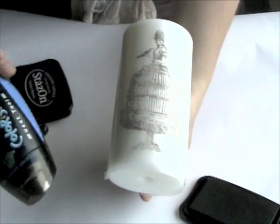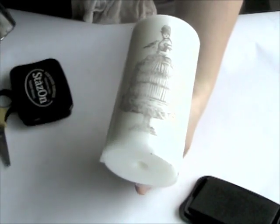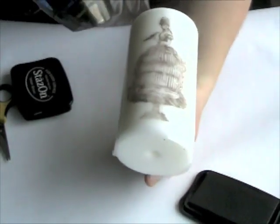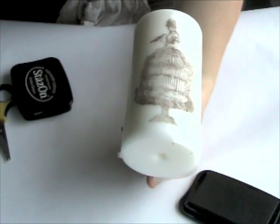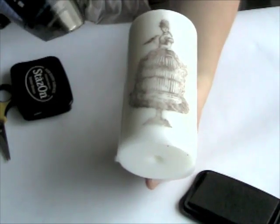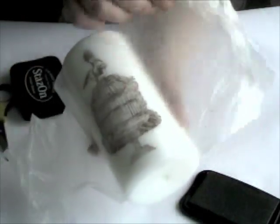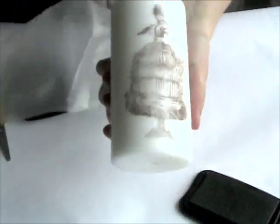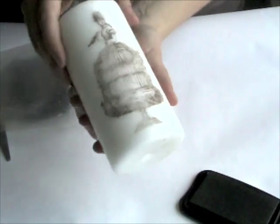Take the colorizer heat tool and start heating the image. You'll know it's ready when you see the paper start to look shiny, which means the wax is melting into the tissue paper. Then you're just going to peel it off gently, and you can see that your image is now transferred onto the candle.